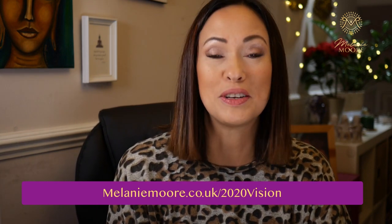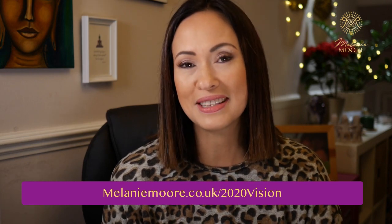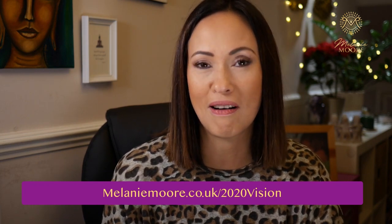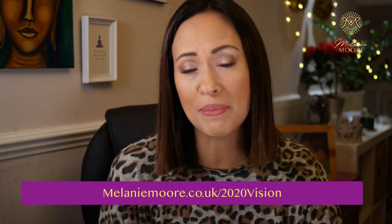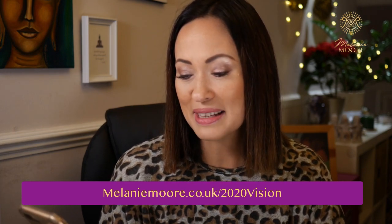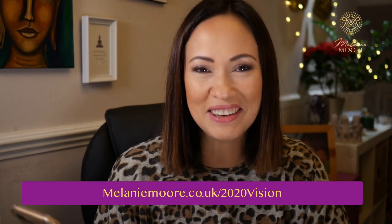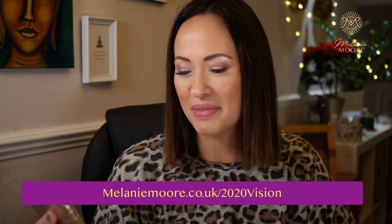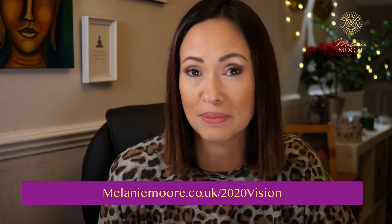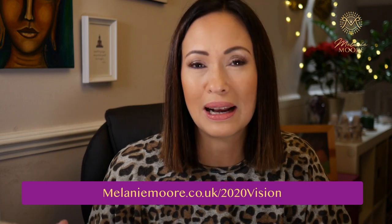Number one is to do some physical decluttering. I suggest, as I tell members in my Facebook groups, just do 15 minutes a day. It could be a small area — your desk, your worktop, your purse, your handbag, your underwear drawer, one bookshelf, a shoe cupboard, your fridge, or your bedside table. Just pick one small area and spend 15 minutes decluttering, because when we physically get rid of old stuff, we're making space for new things.